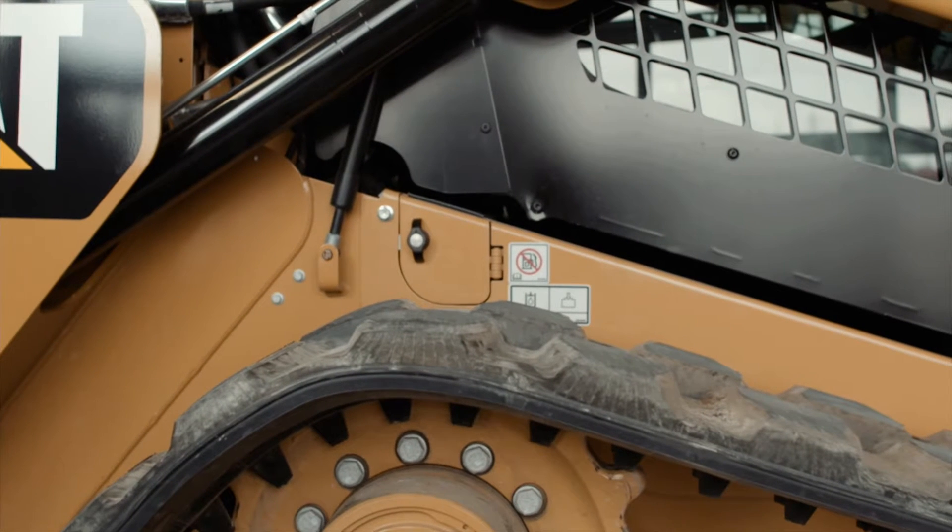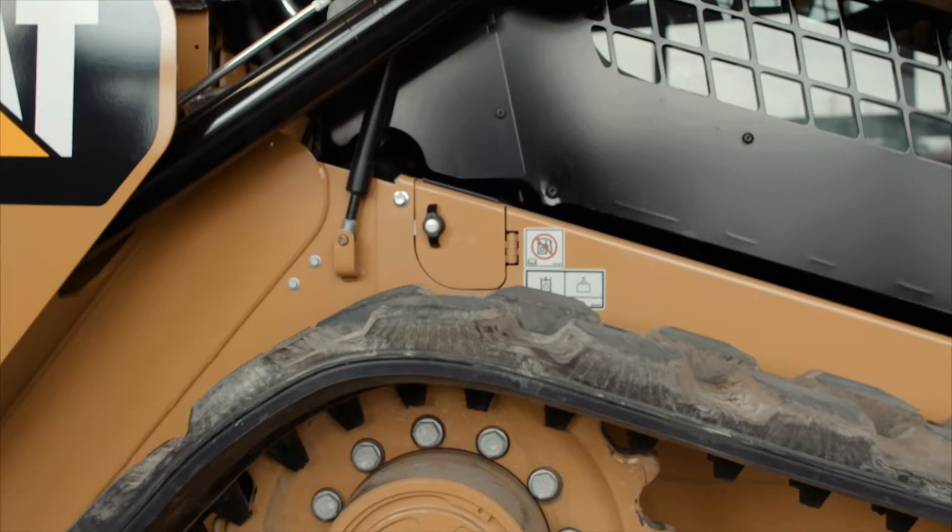On newer models, here is what the hydraulic oil fill and labeling looks like. This shows you the level of hydraulic oil. Make sure it's filled according to spec.